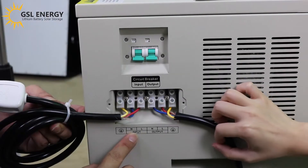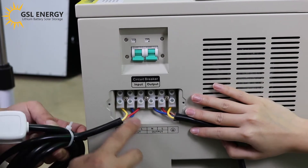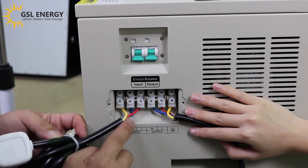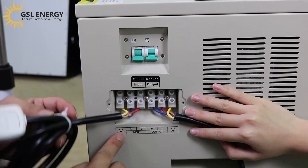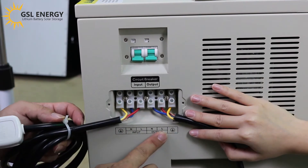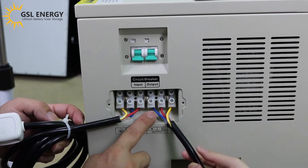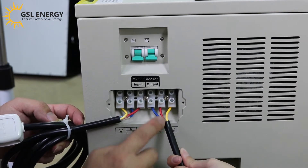This is the AC input — single phase. It's L, N, and PE. L is the red line, N is the blue line, and PE is the yellow and green line. The output is also the same: L is red, N is blue, and PE is yellow and green.